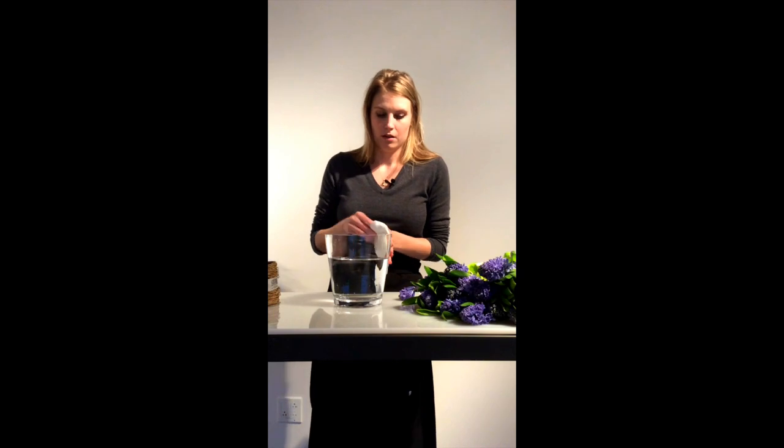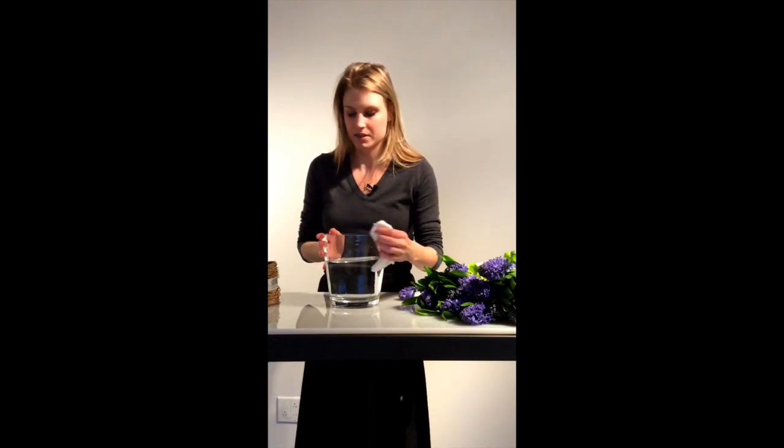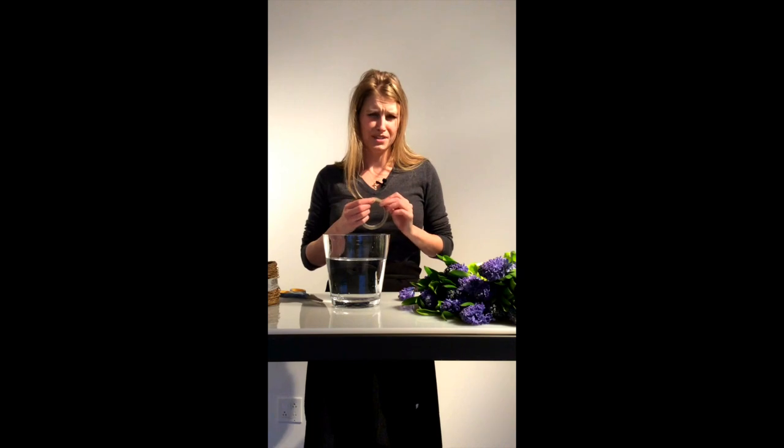Because the mouth of the vase is so wide, what we're going to do is tape it. I filled it with water as you can see. We make sure it's all the way clean and dry — dry is very important with this floral tape because otherwise it won't stick. This is floral tape from Oasis; it's very thin. You can get them in different widths, but this one should be fine.